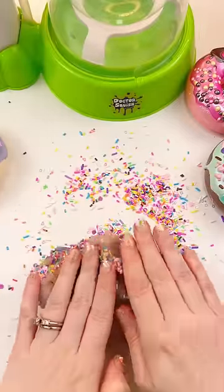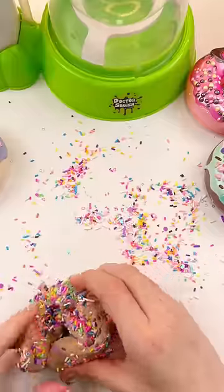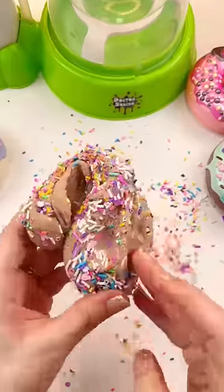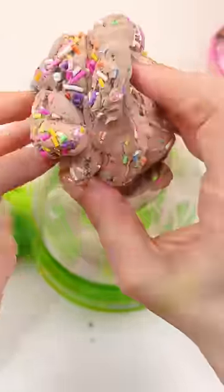Let's get those sprinkles mixed in. We got to try and get all the sprinkles off the table because I've made a big mess. And then we can get all that gorgeous donut slime right down into the squishy maker — just kind of shove it right down in there.